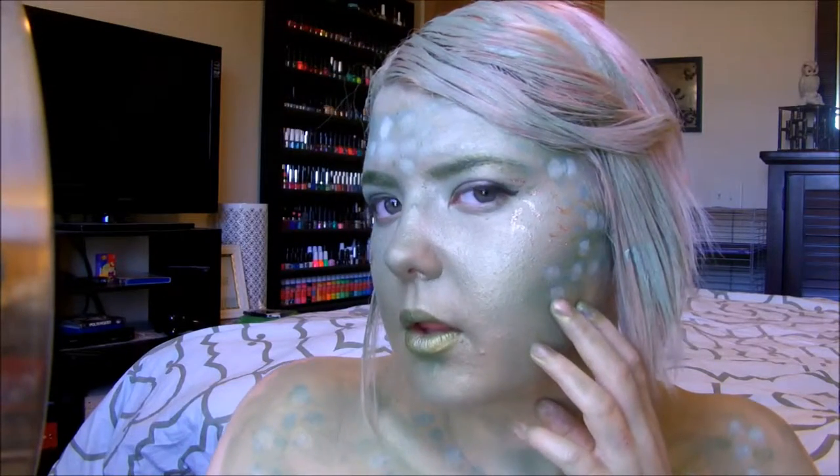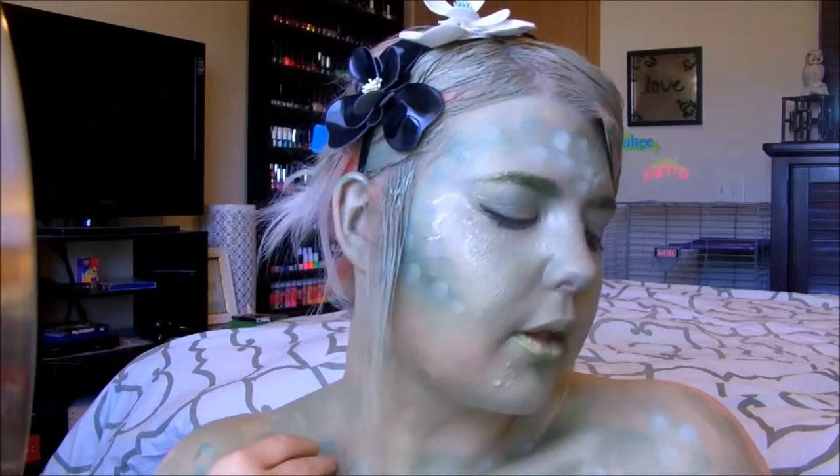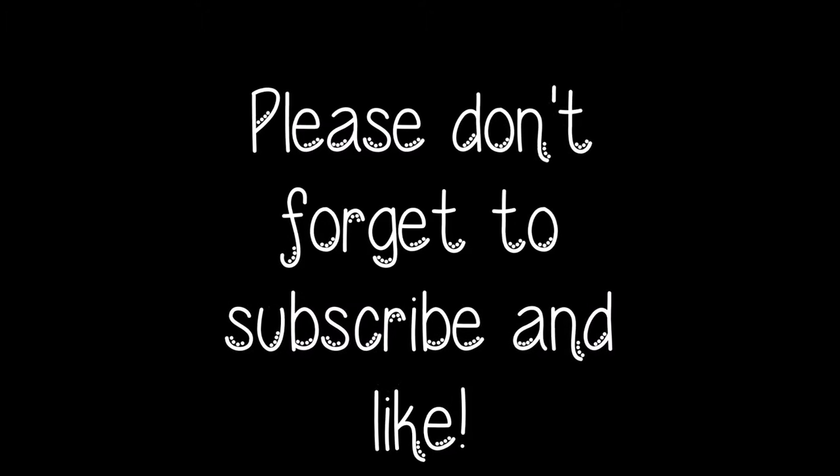And yeah, that's pretty much it you guys. Everything that I used in this tutorial is going to be listed down below. The Crush Cosmetics review is going to be linked, and so will the link to where I found the inspiration picture. If you guys like this video, please give it a huge thumbs up, don't forget to subscribe if you're new, and I will see you guys later. Bye.